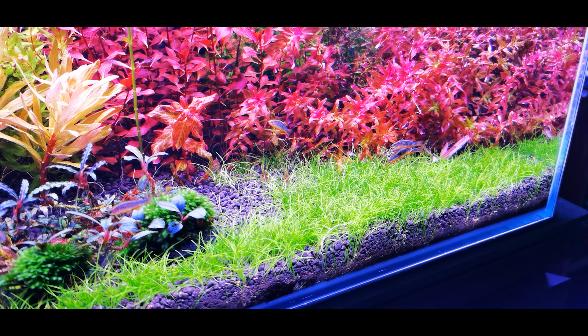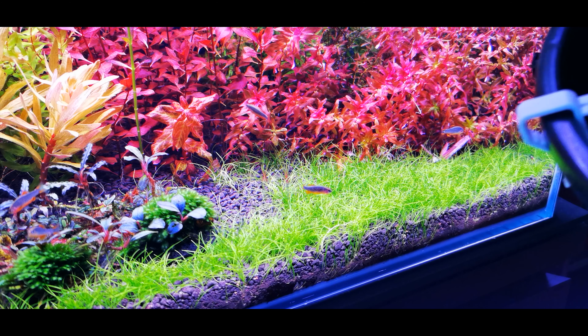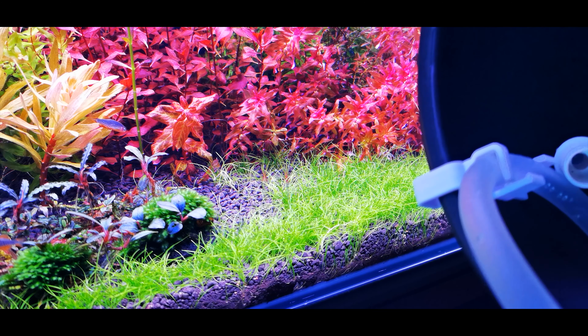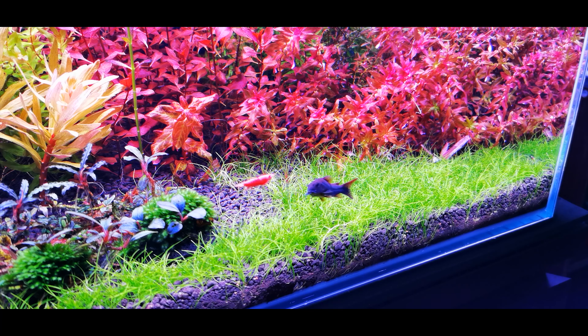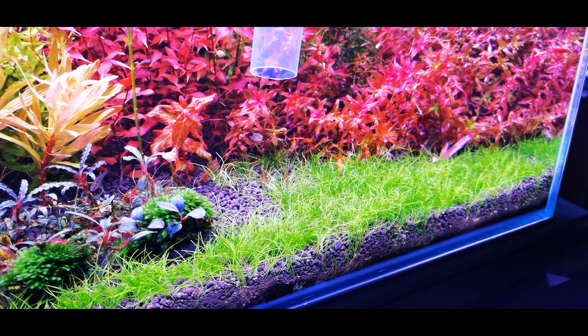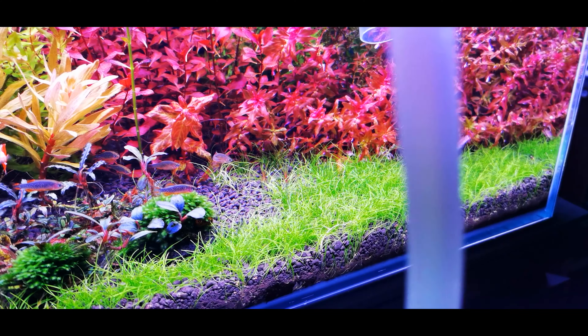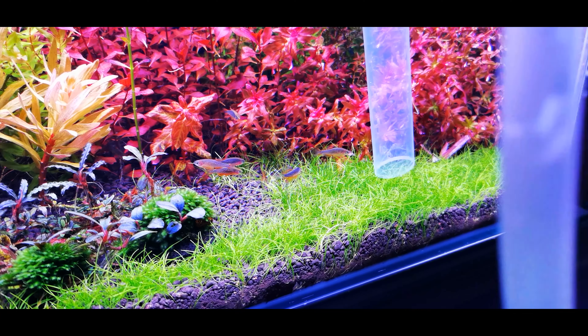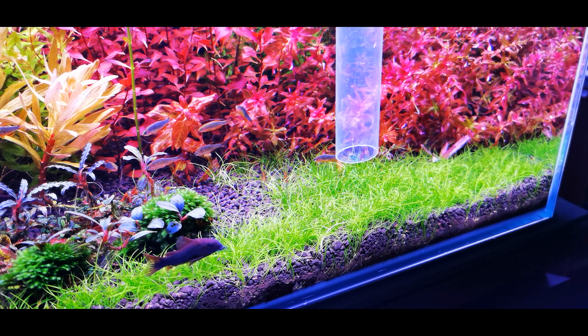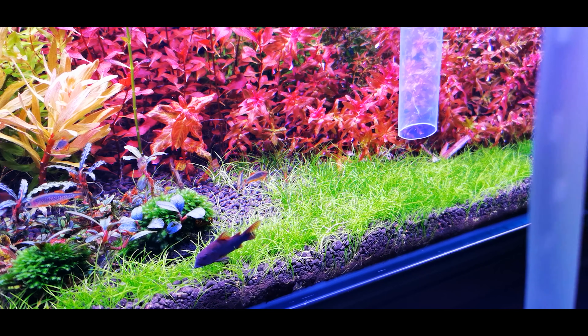Hello everyone. Today I'm going to show you how to trim your carpet without creating a mess in your tank. The thing you're seeing on screen is a hook to hang on your pail during water change, and this is the siphoning hose I'm using. The red pump on the siphoning hose is for priming. Before trimming your carpet, it's best to turn off all your filters so trimmings won't be blown around the tank. Then start priming your siphoning hose.